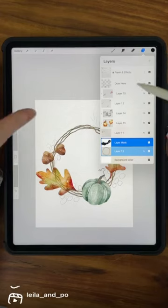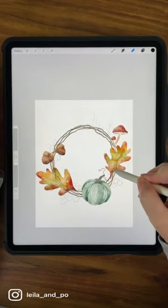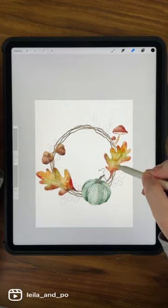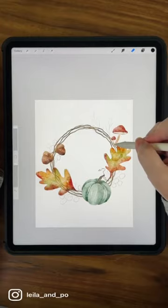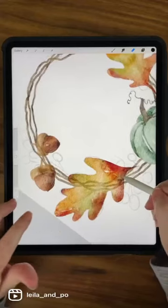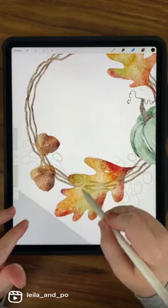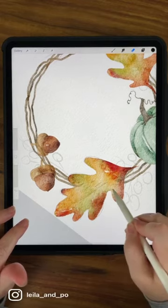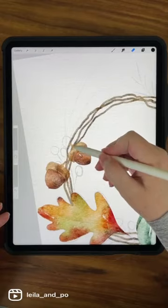With masks, it erases in different opacities if you use different shades of gray — so you can use black, white, and different shades of gray. I should have used a bigger brush. I'm going to pause and see if there are any questions.